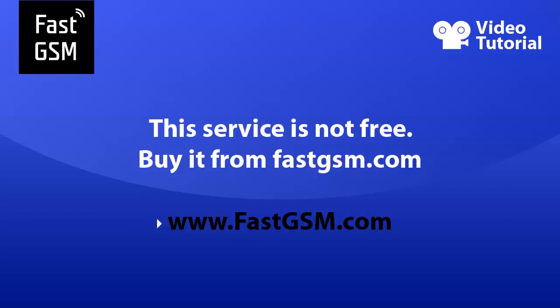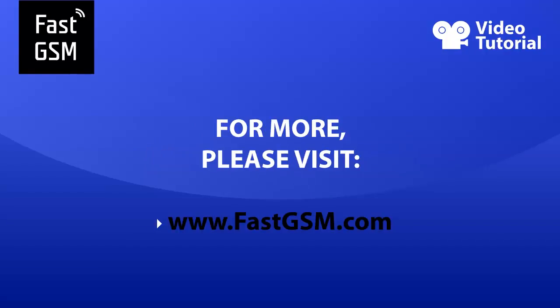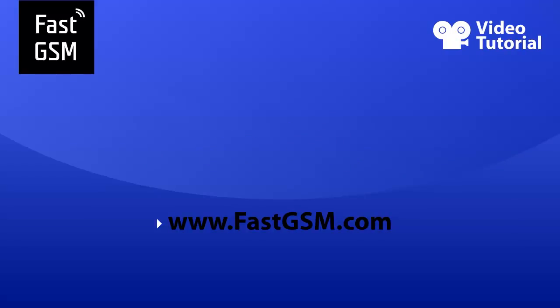Remember, at fastgsm.com you can unlock all LG, BlackBerry, HTC and much more. For more information, please visit fastgsm.com. Thank you so much for listening.